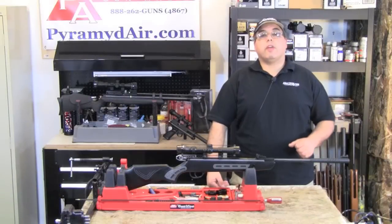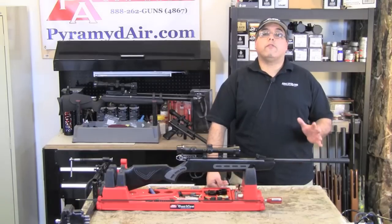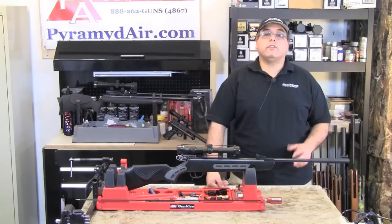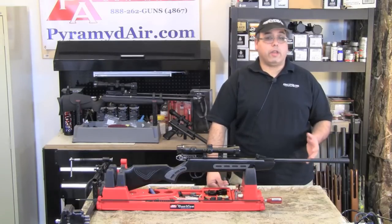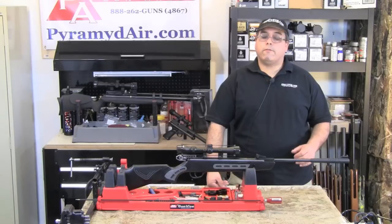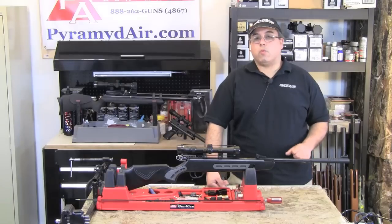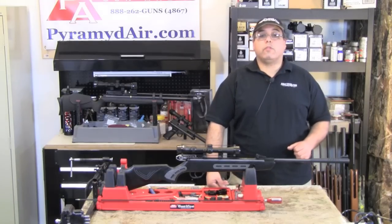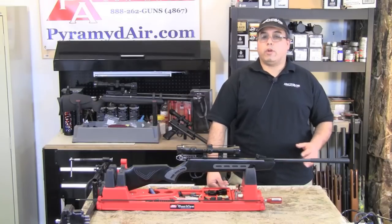I'd like to take a moment and thank the folks at Pyramid Air for sponsoring our channel and this review. When you're looking for your next airgun or airgun supply order, please visit www.pyramidair.com or give them a call at 888-262-4867, and please let them know that you learned about them right here at Airgun Web. When you're looking for honest, real world airgun reviews, think Airgun Web — where we tell you the facts, not fluff. I'm Rick Udster with AirgunWeb.com, thanks for watching.